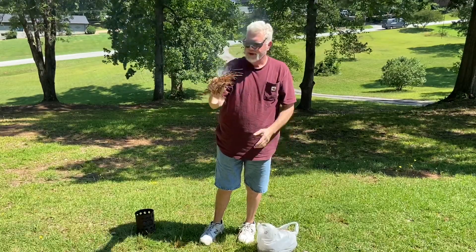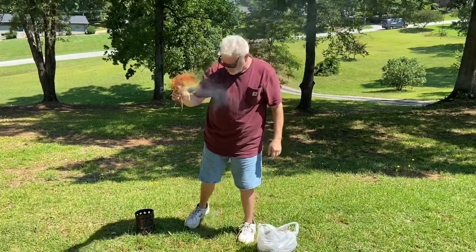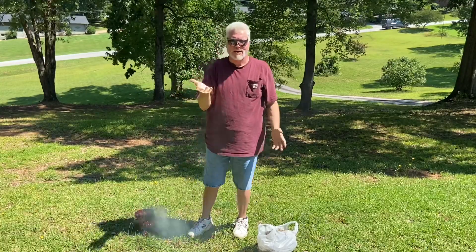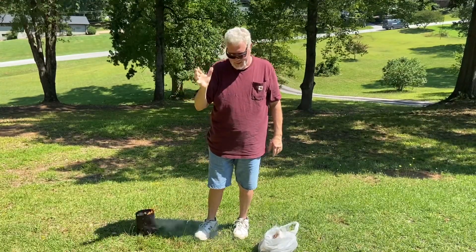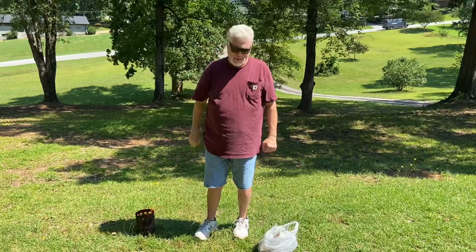And there you go. So lots of things will work — you can use a big mixing bowl, I've used a mixing bowl before. Anything that's round, kind of has that parabolic curve to it, and is shiny — a lot of times it'll work.